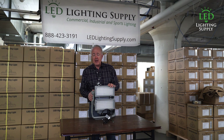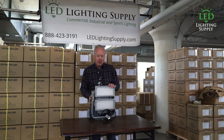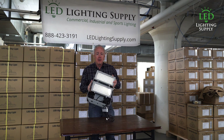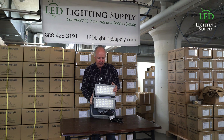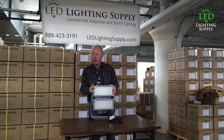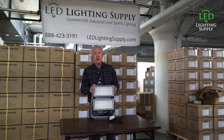We can also supply it in high voltage if needed. Those aren't built to stock — we do not stock those. But it's just a great compact fixture. This is equal to a 1000 watt metal halide and it only weighs about 24-25 pounds. It's a great fixture for retrofitting existing fixtures.